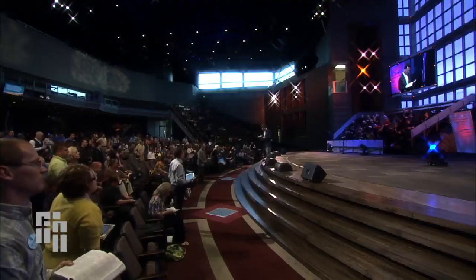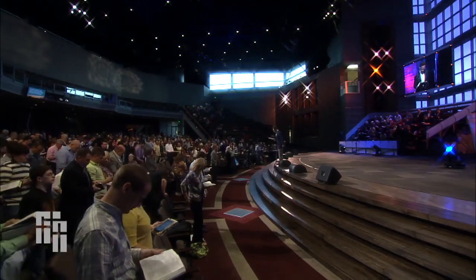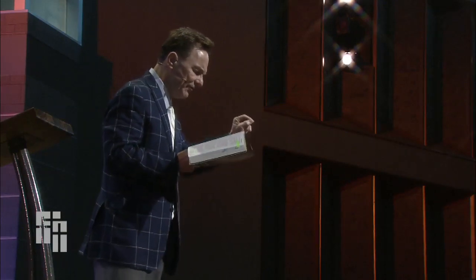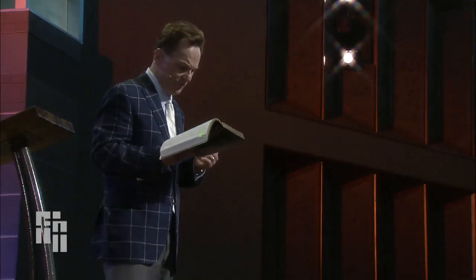I want you to get a copy of the Word and stand with me in honor of God's Word. I'm reading Matthew chapter 4, verses 18 through 22 from the Holman Christian Standard Bible. "As he was walking along the Sea of Galilee, he saw two brothers, Simon who was called Peter, and his brother Andrew. They were casting a net into the sea since they were fishermen. Follow me, he told them, and I will make you fish for people. Immediately they left their nets and followed him."